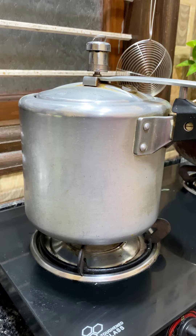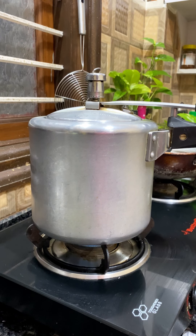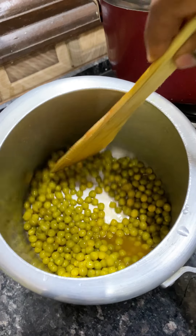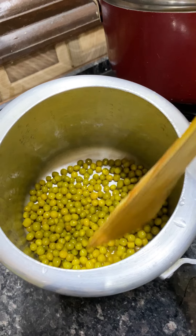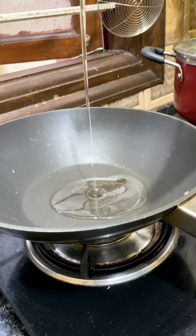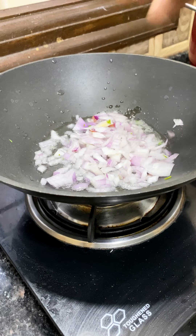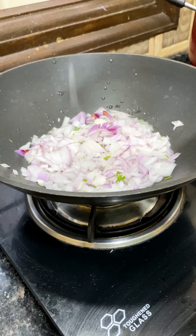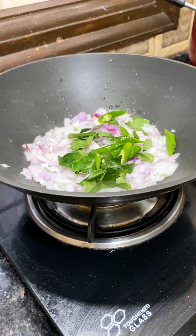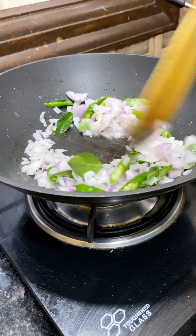We will mix with 4 whistles. We will put it in medium flame with the green peas. We will put it in the panchuda. We will put it into other soy sauce. I have to do this after 8 minutes.